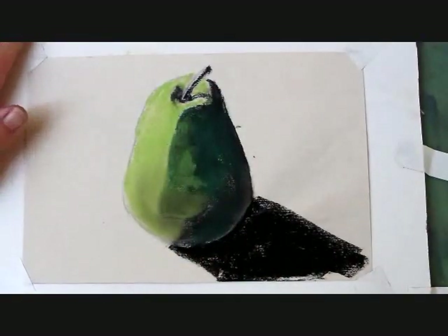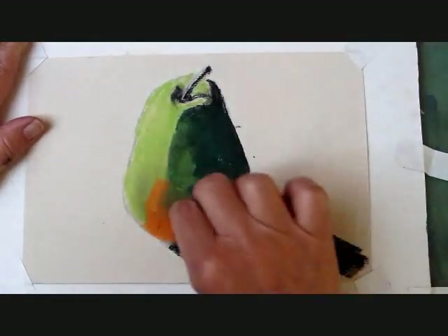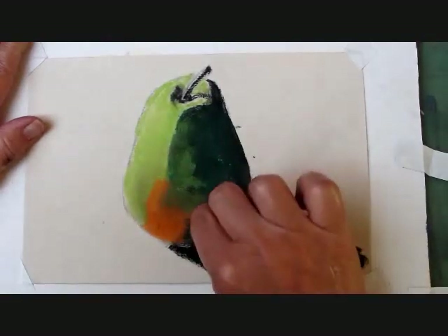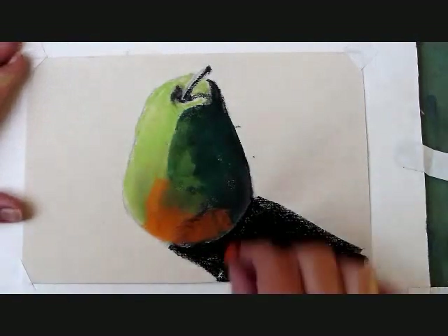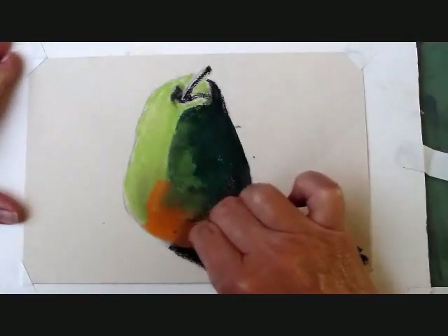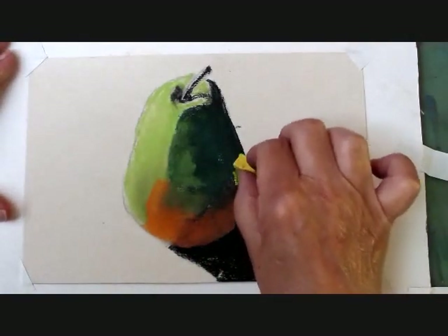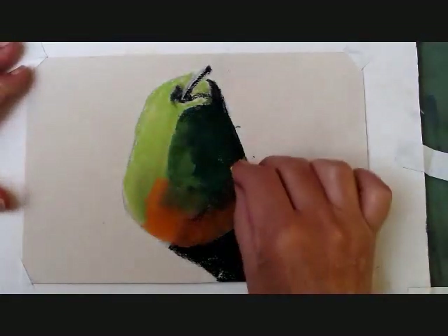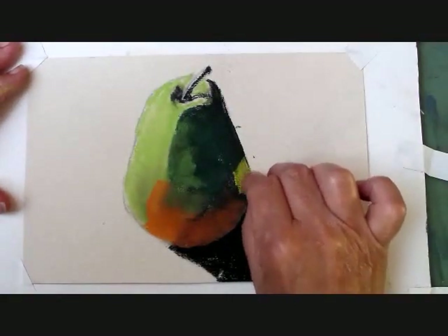I'm using a mid-tone green where there is more light on the pear. There's also an orange blush to the pear, so I'm adding that right now. I'm applying my colors with a little more pressure now. There's also some light coming in from the right, and I'm using my yellow pastel for that, with a little more pressure than before.